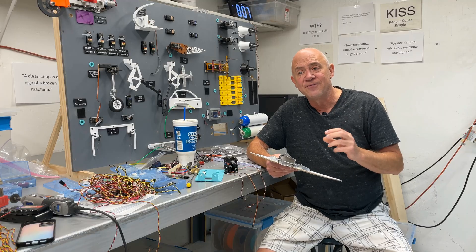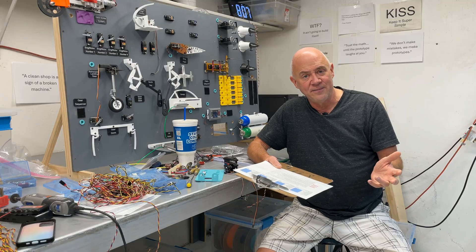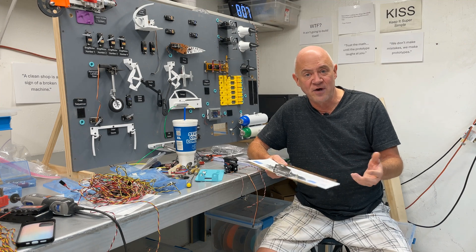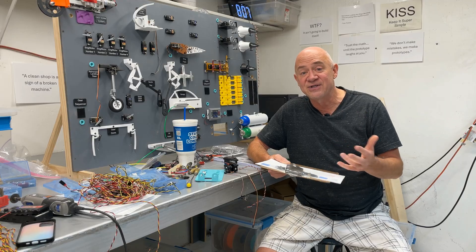I'll talk about that a little bit more toward the end of this. But basically, folks, when you go to scratch build a gigantic, ginormous airplane, there are so many things you need to consider for safety — the structure, the airframe and all that. But once it leaves the ground, you're charged with flying things safely.